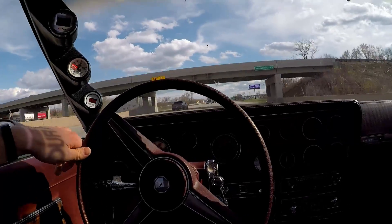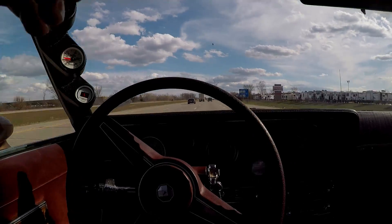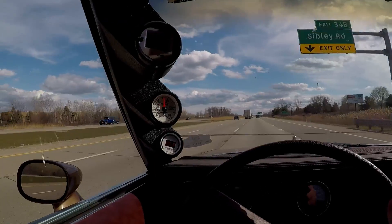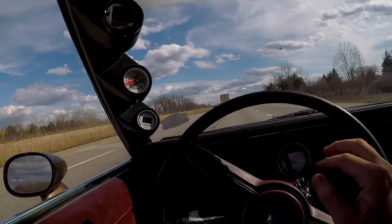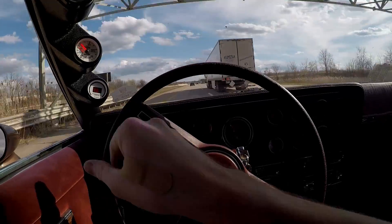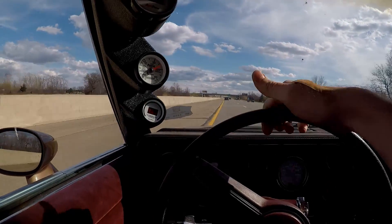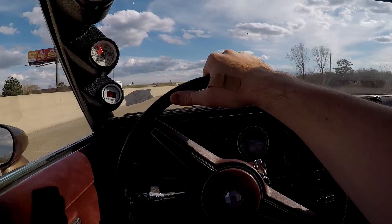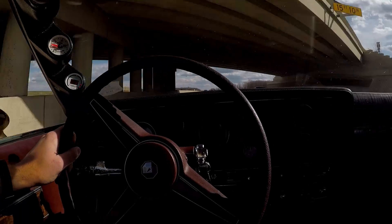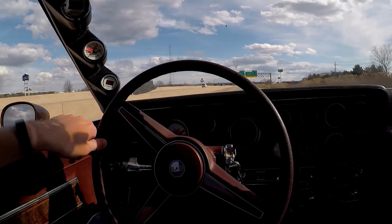This motor just doesn't have the low-end boost that the L67 would have had — you really have to get into it to start feeling the boost. I'm running a little bit lower boost right now. Full throttle — it is running very rich actually. Time to head back; I'm definitely going to have to look at the log. It is running more rich at wide open throttle than it should be.